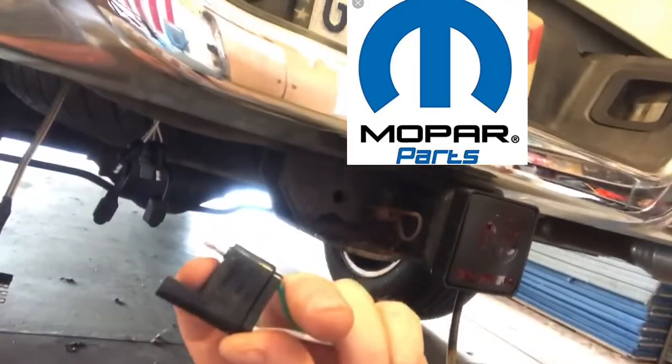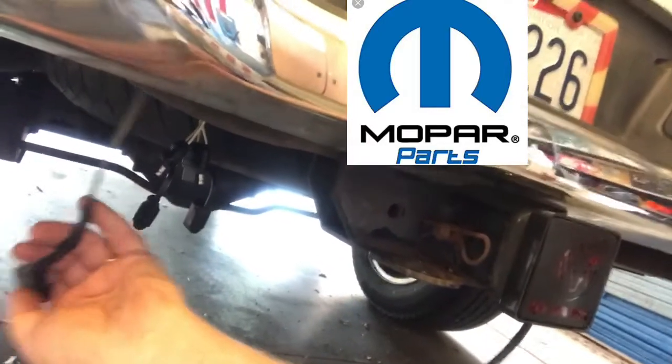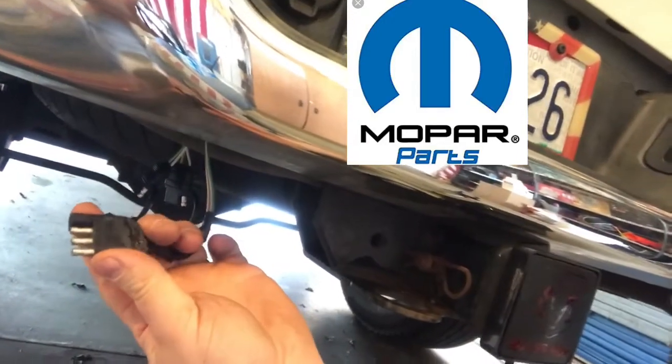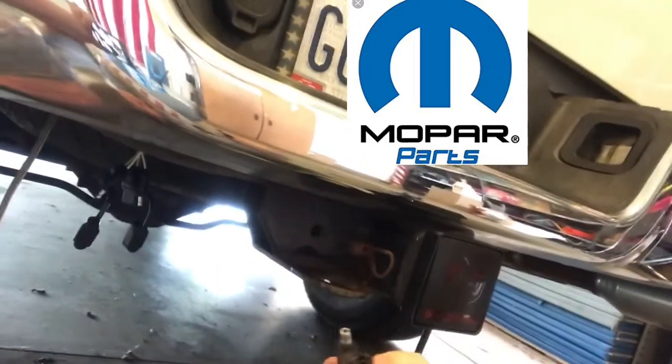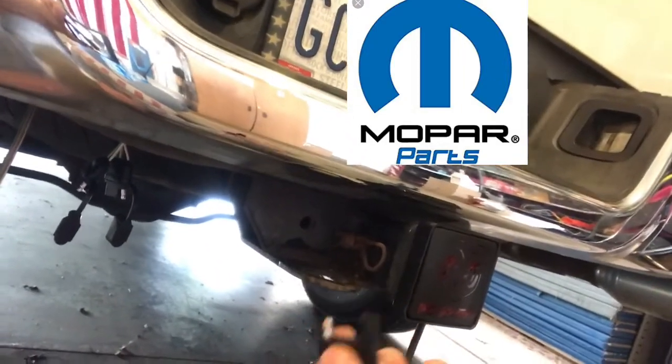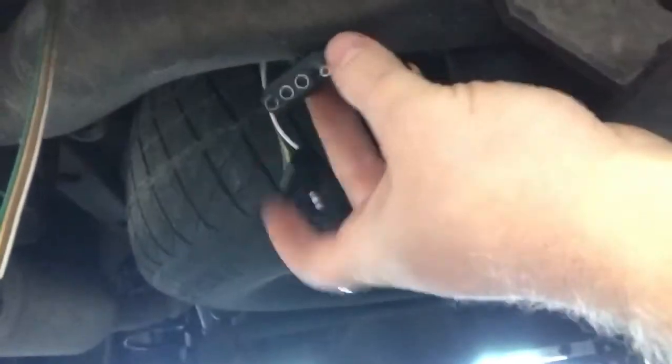I'm going to plug it into one port. This is the hitch brake light cover here — it's only got the one pin because it's only for the brake light. It doesn't have turn signals or tail lights; it's strictly a brake light. So it's just going to have the one pin. We'll plug one in there, one in there, and then we'll see how it lights up.